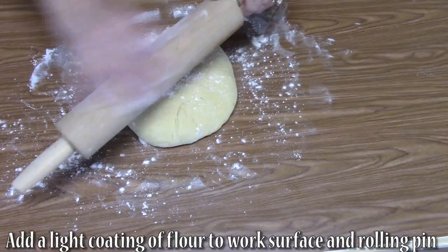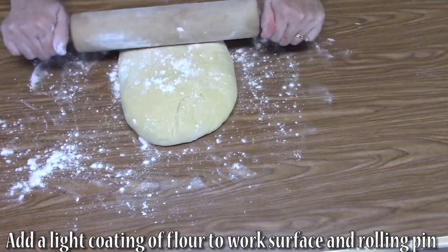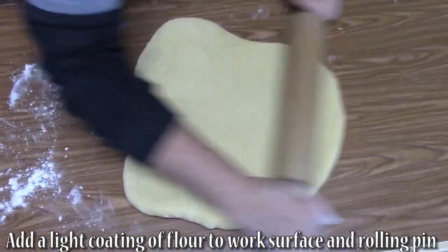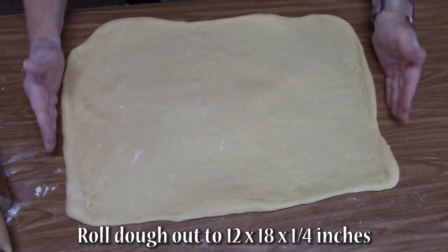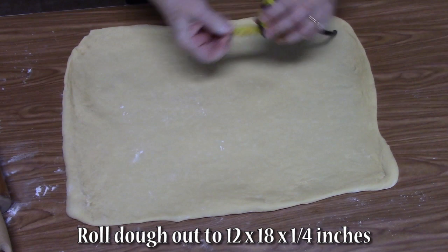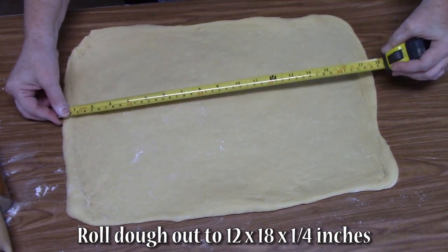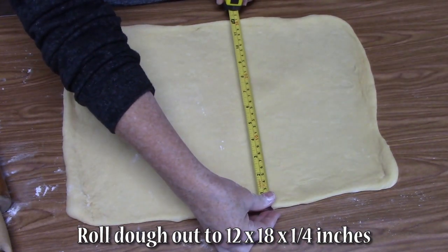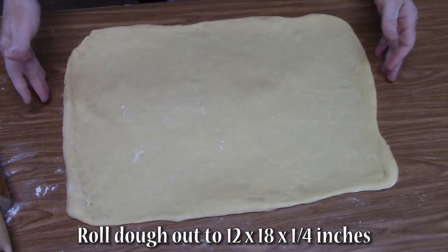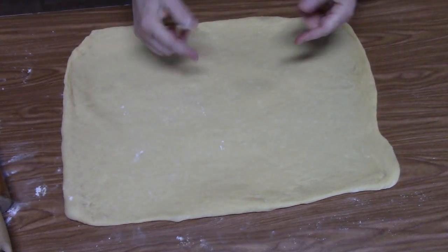We're going to take the rolling pin, flour it, and start rolling our dough. We want our edges to be straight. We're looking for about 12 by 18 inches. We're at 18 on one side, and 12 on the other, and we should have about a quarter inch along the edges. We're ready to go.